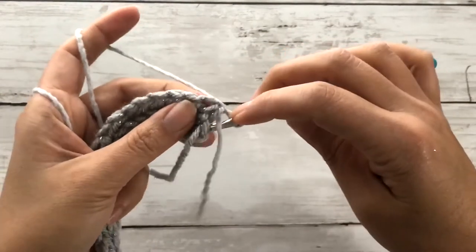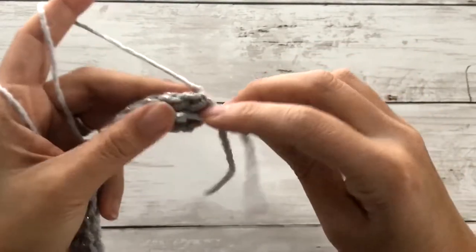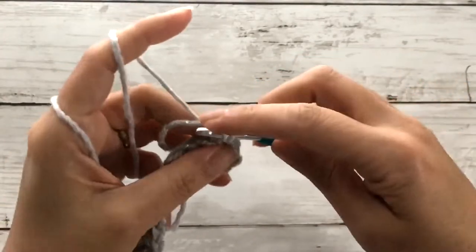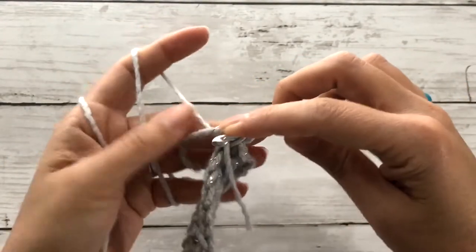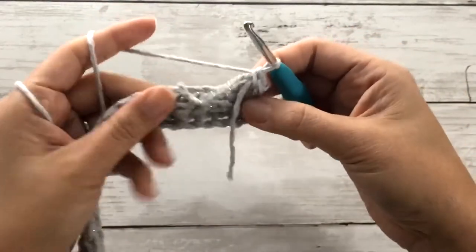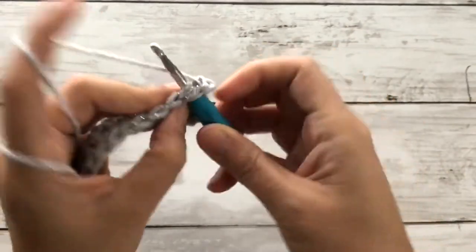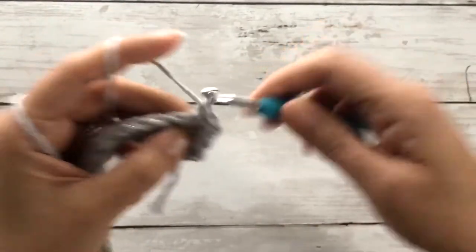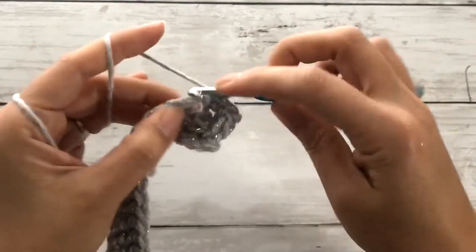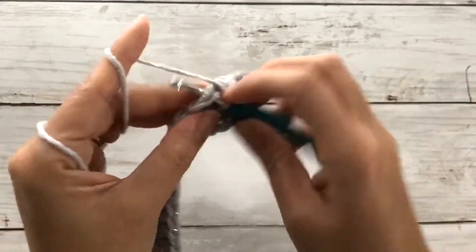Now for the next row, we'll be working single crochet stitches, but we'll also be carrying along the excess tail. So we'll carry the excess tail in between our stitches and work that single crochet stitch. Continue to single crochet along this entire row while hiding the excess tail in between your stitches. There'll be no weaving in any excess yarn throughout this entire project.